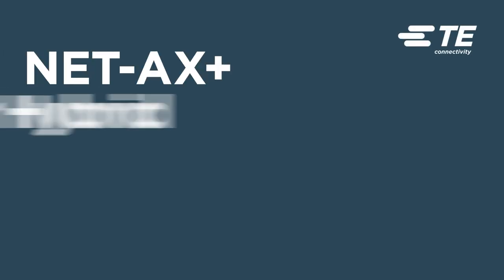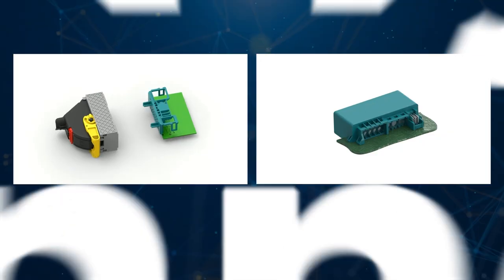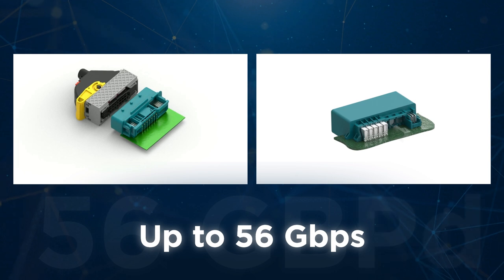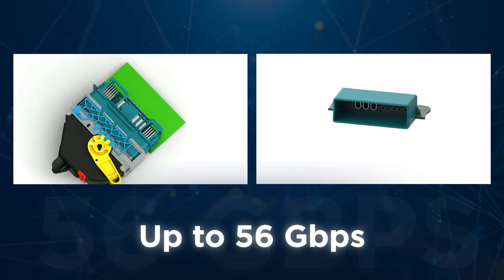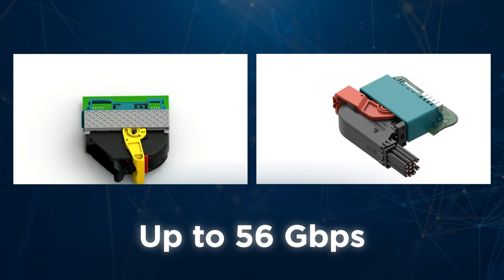TE Connectivity's NetAX Plus Modular Hybrid Connector System is designed for electrical and electronic architectures for today and tomorrow, enabling speeds up to 56 gigabits per second. The NetAX Plus system is designed to support Ethernet and serializer and deserializer applications.